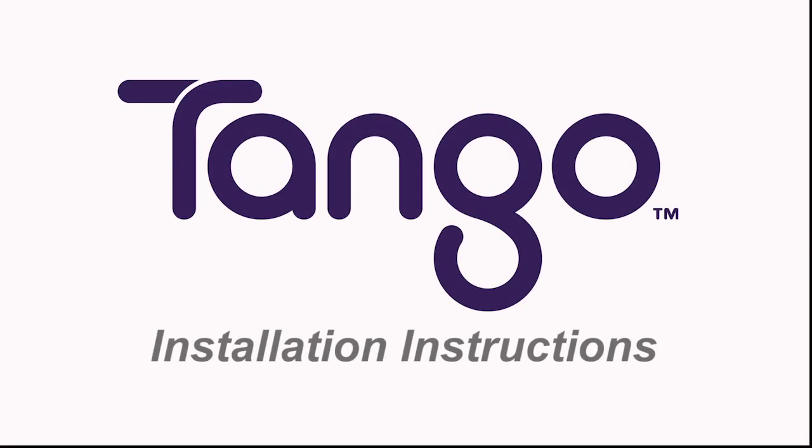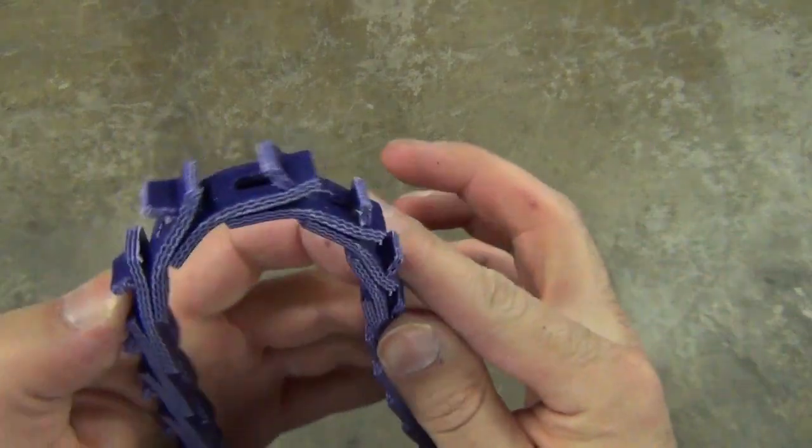Tango Conveyor Belting Installation Instructions. Disassembly: Hold the belt with one hand and bend back as far as possible.